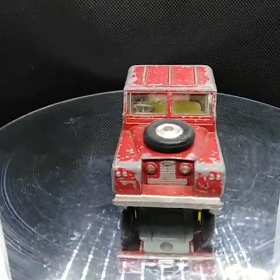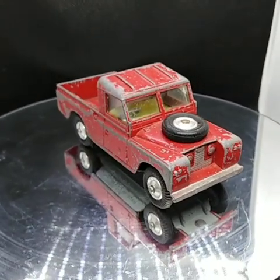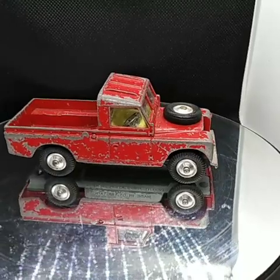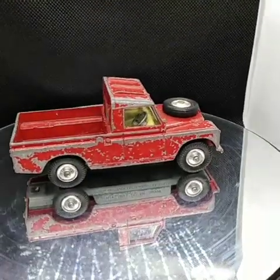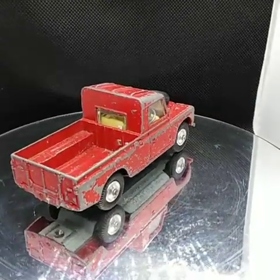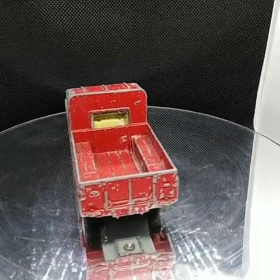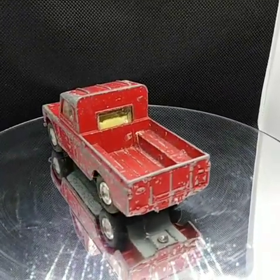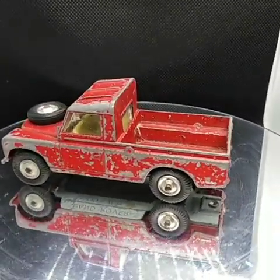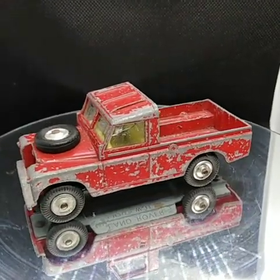Welcome back to the channel, welcome back to a brand new video. This time it's a little bit different because this is the Beefeater challenge for this month — it's a new thing that's going on. The Beefeater challenge for this month is a Land Rover, so I've chosen the Corgi Land Rover 109 long wheelbase. This is what we're going to be doing for the challenge.